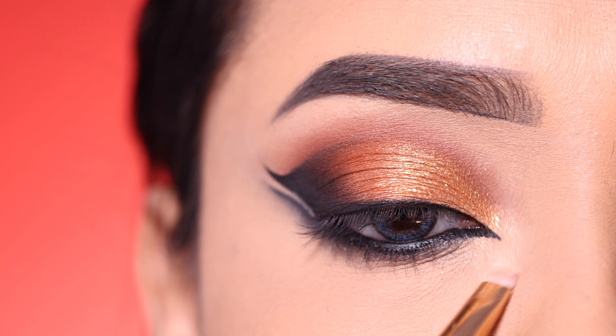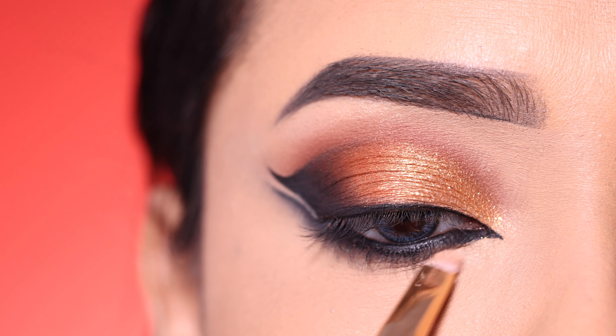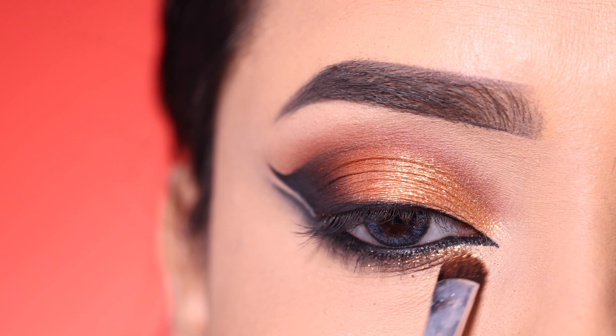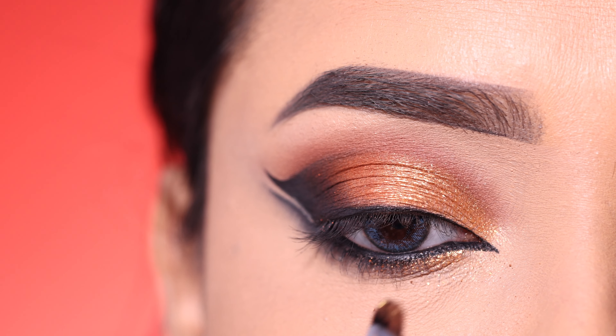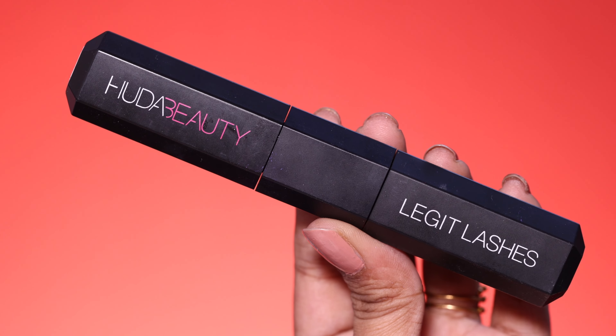I use a Color War highlighter — it has 3 shades. I will highlight the inner corner and brow bone; this is an amazing highlighter. In the inner corner and lower lashes, I apply the orange shimmer shade.